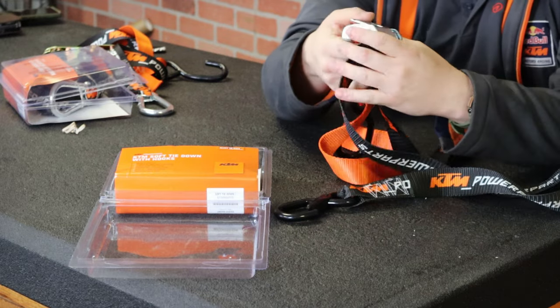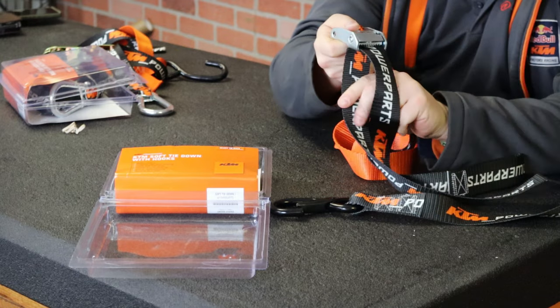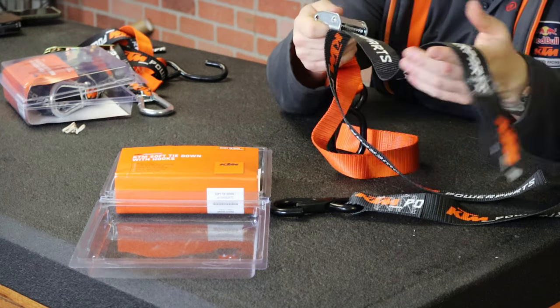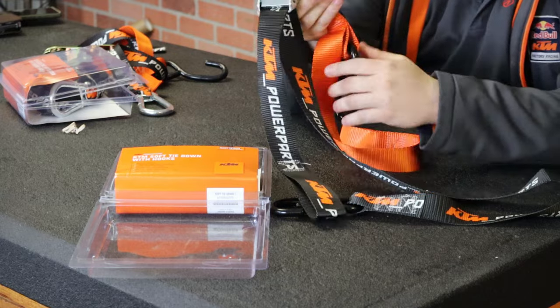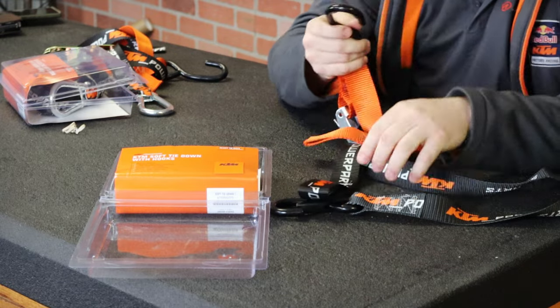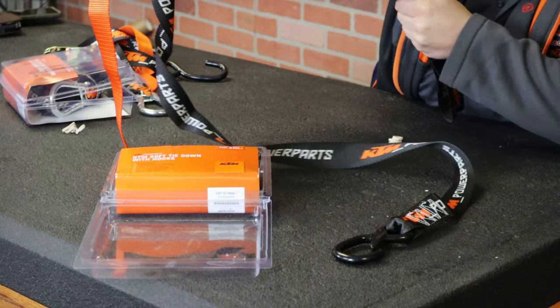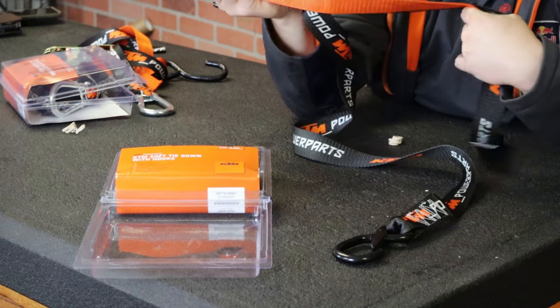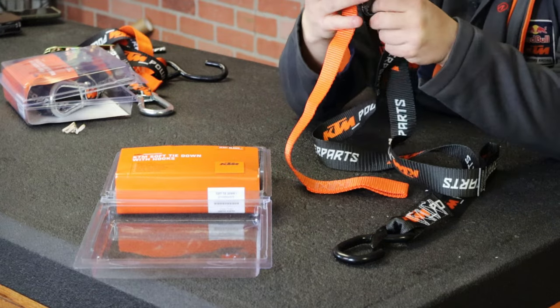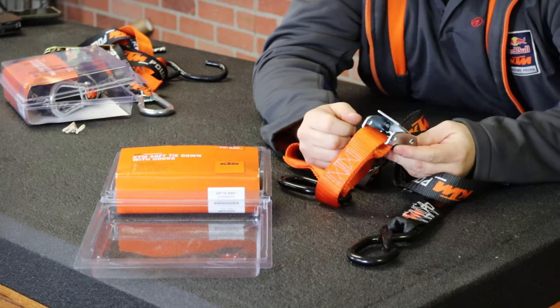The cam system on this strap is a little wider, and the strap itself is wider than most other brands. You hook the soft loop around the handlebars, hook the carabiner down to your tie-down point, and all you do is pull on the strap. The amount of physical force you can put on this strap is plenty tight enough to tie down a dirt bike.